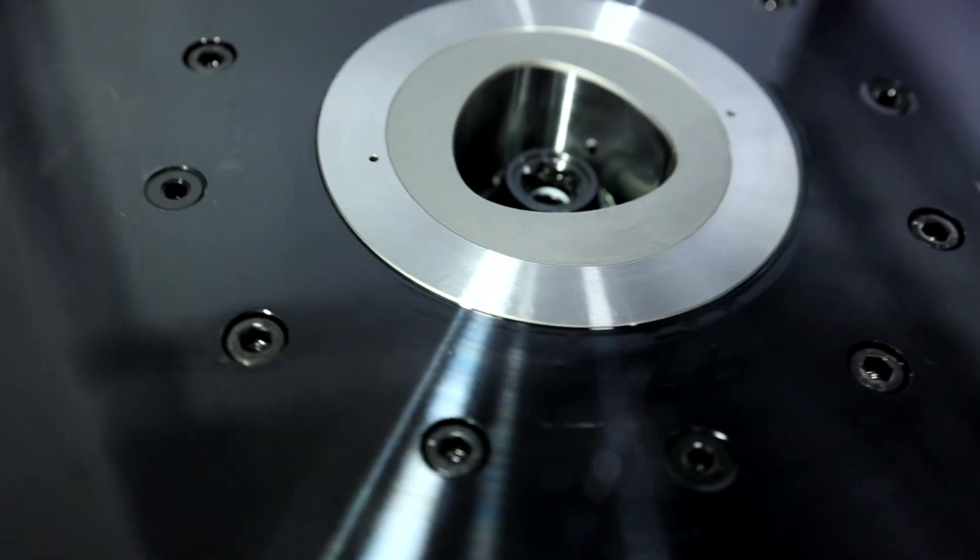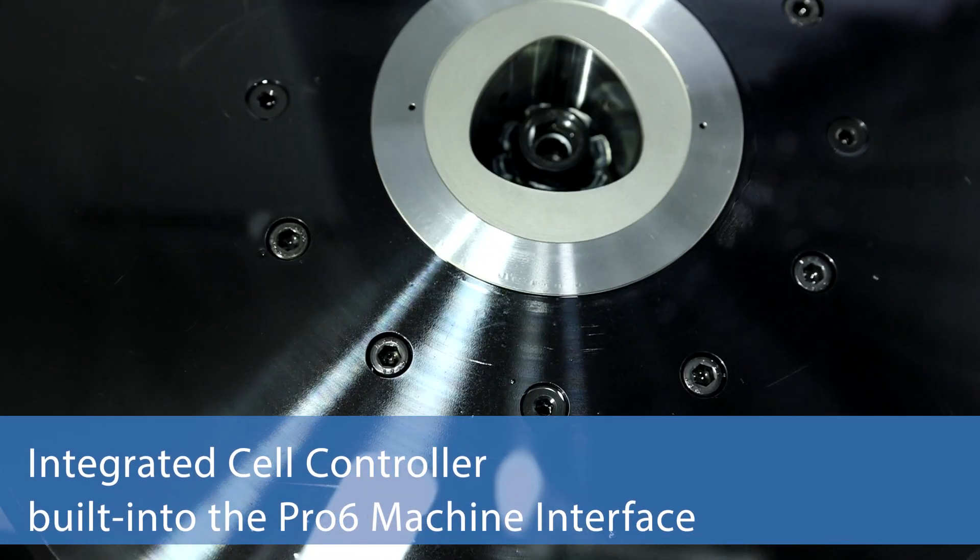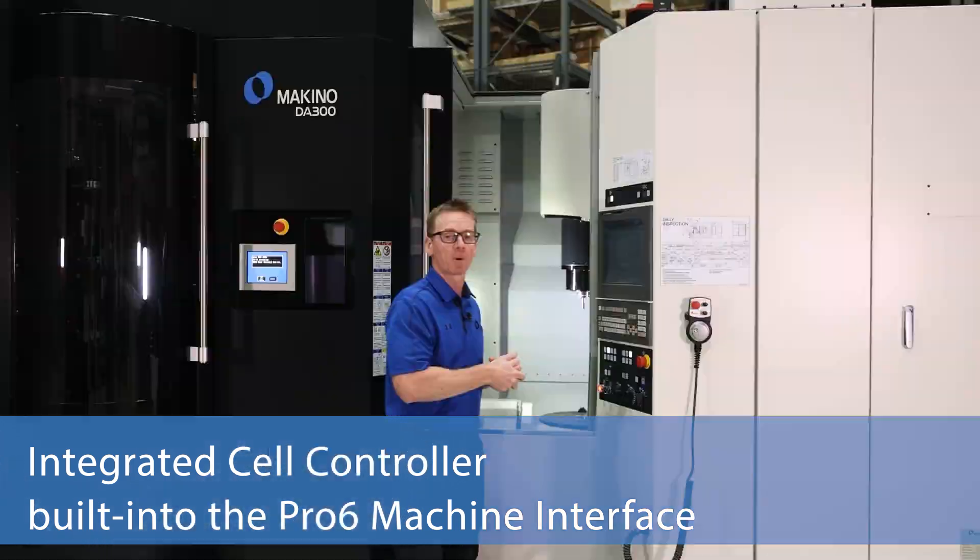In the machine work area here we have our polygon taper pallet interface, all brand new, with integrated automation and an integrated cell controller in the Pro 6 control.